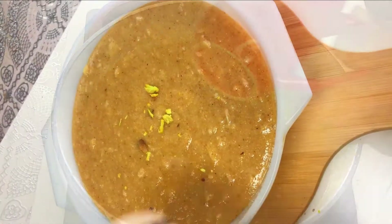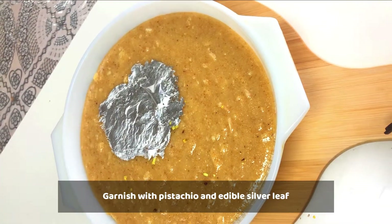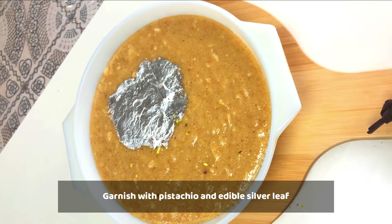For the garnishing, you will serve with chopped pista and sandika. You can also have it with 4 tablespoons of tea.